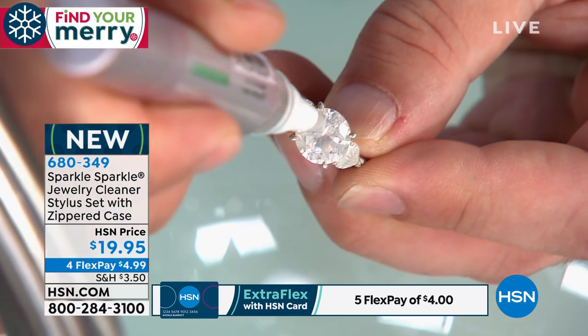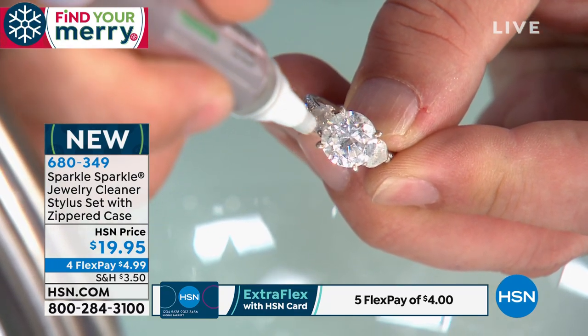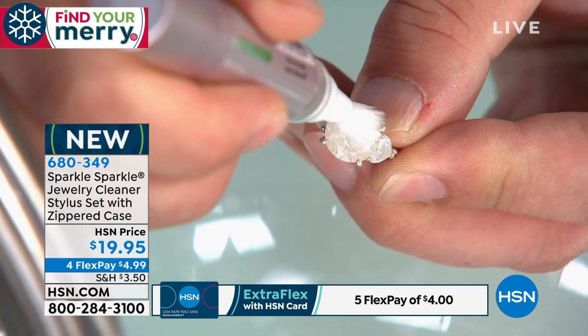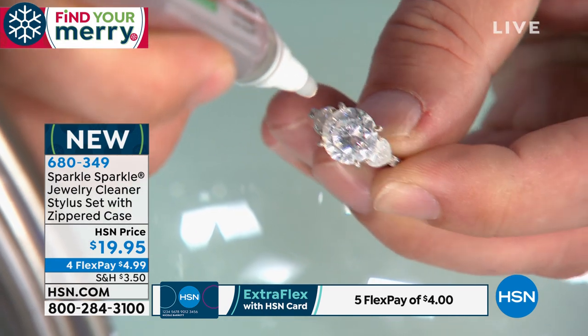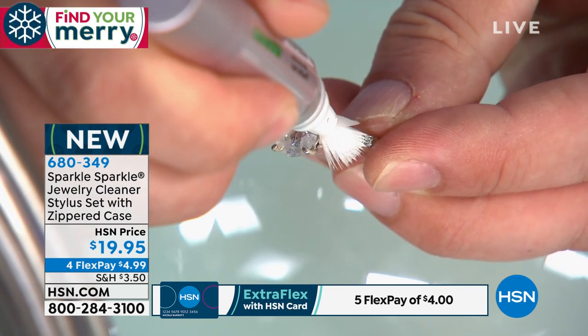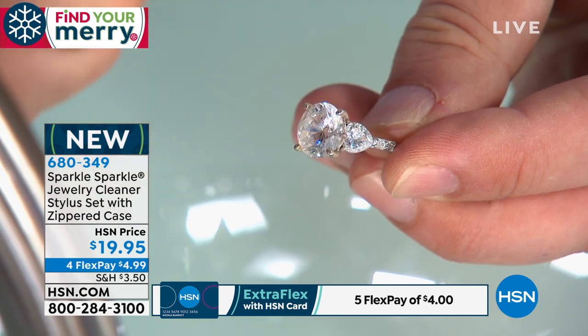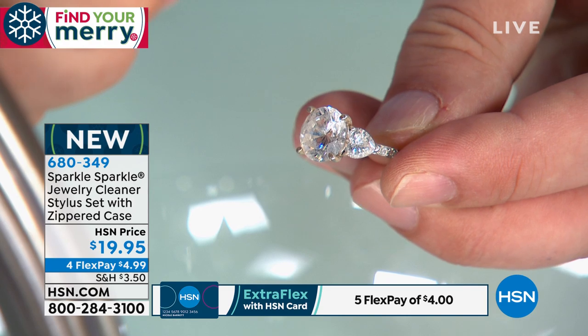You can see how the bristles spread apart over the jewelry and come back together — spread apart, come back together. Look at the diamond here on live television. We spread across and come back — that fast. And then rinse.